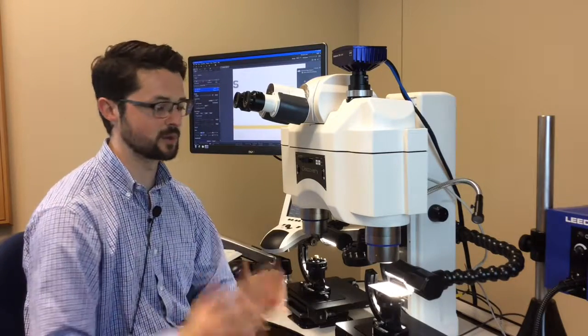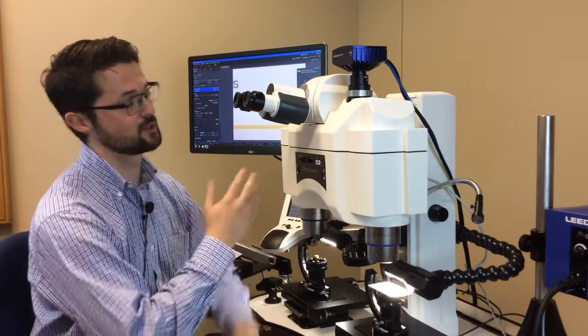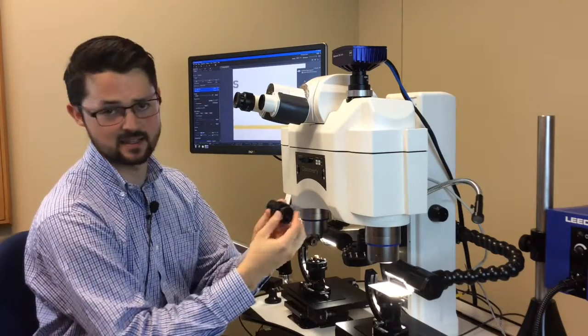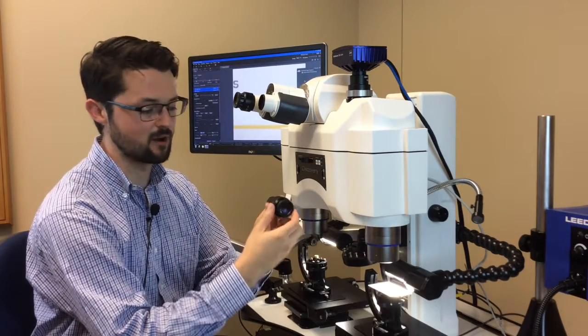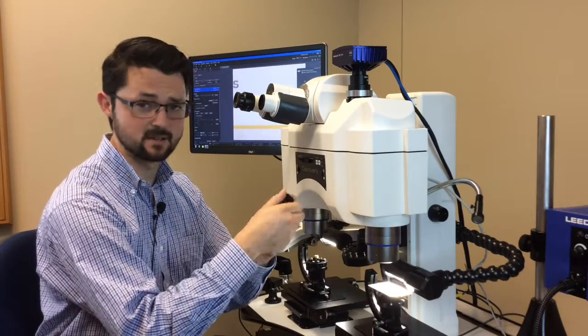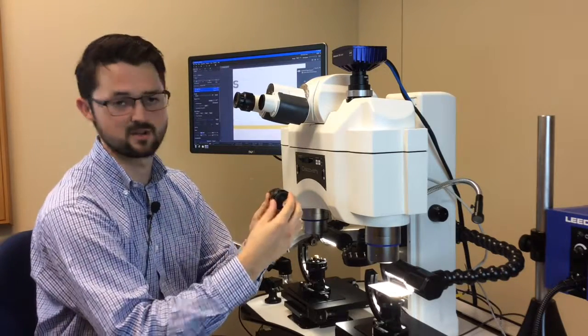First thing I'm going to want to do when I sit down at the microscope is make sure my eyepieces are totally wrong. The way I personally prefer to do this is to take the eyepiece and adjust it so it's all the way out. If you prefer, you can adjust it so it's all the way in, but for my preferences I like to start with it all the way out.